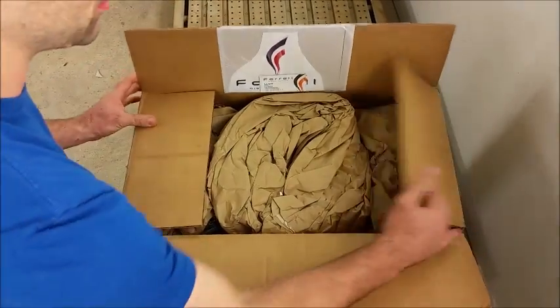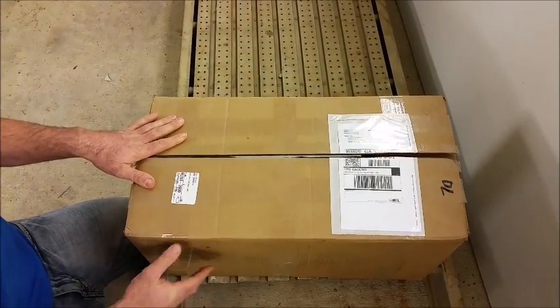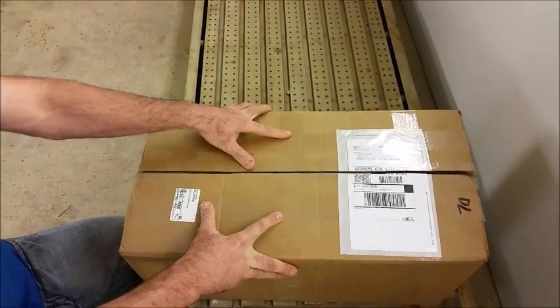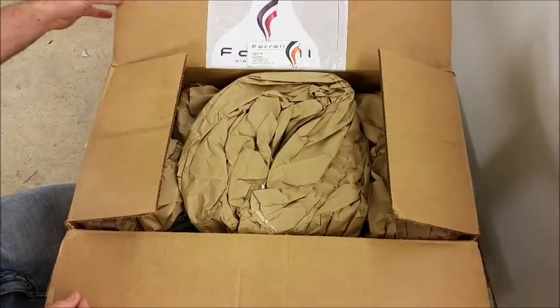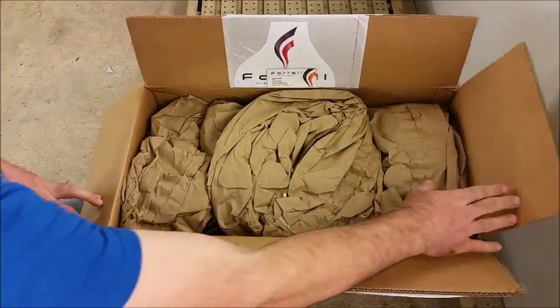First off, you can see that when Seth ships a pump out, he ships it out very well packaged. So if you are sending your pump into him, this might also be helpful to mimic kind of what he does to keep your pump safe to get it there.